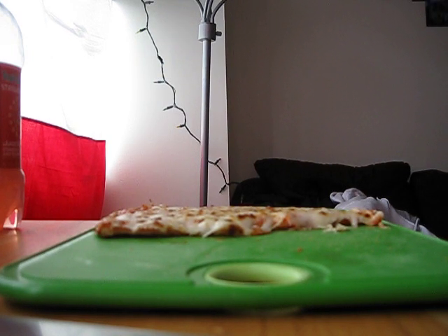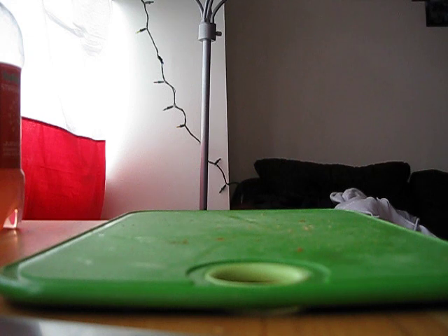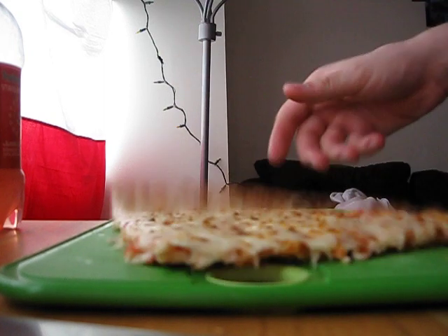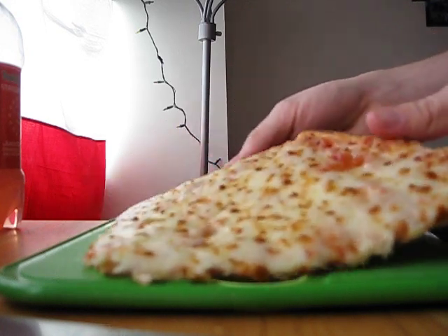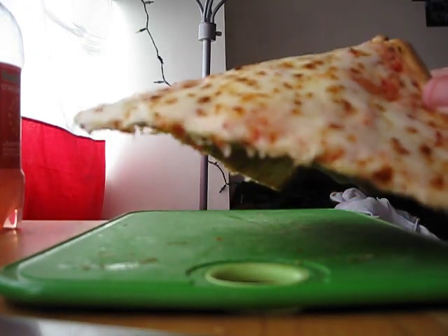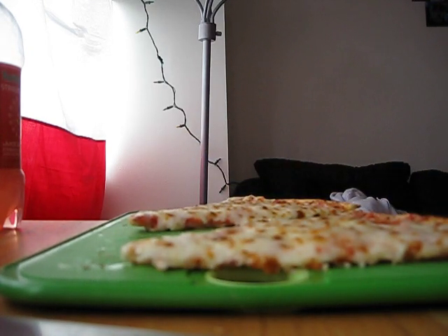I don't think there's really anything else we can do for pizza. Just to prove that you don't need anything to cut a pizza — not as pretty, but it gets the job done.